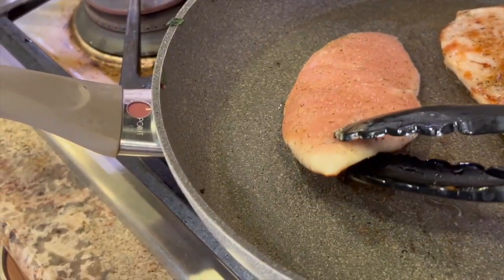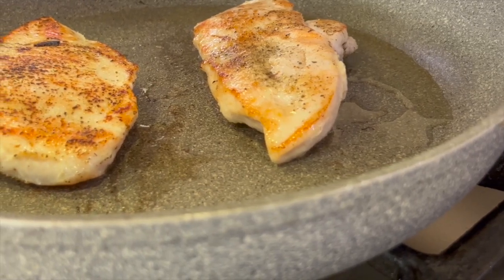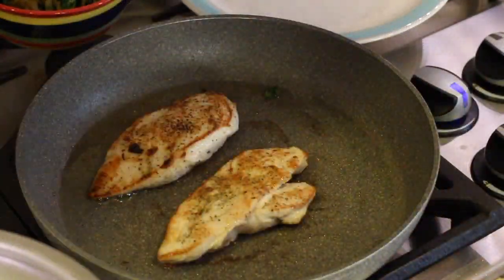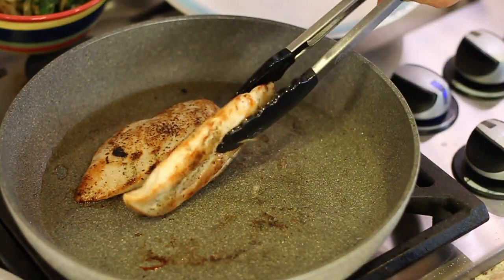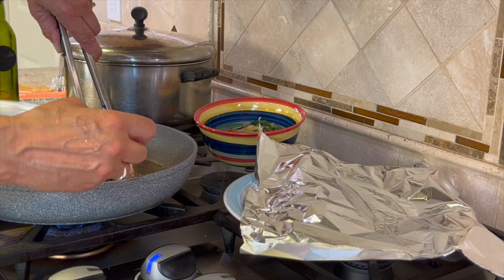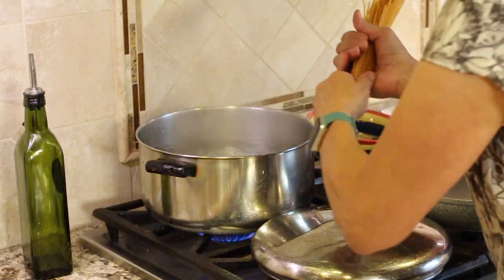The second piece is a little thicker so it'll take a little longer. I'm going to flip it over — it looks beautiful. I'll put a lid on to help it cook faster on the inside. After another four or five minutes, take the lid off and check the internal temperature — we're looking for 165 degrees Fahrenheit. The thinner piece is done; pull it off and cover it with foil to keep warm. The second piece needs another minute or two, then it's time to start cooking our pasta.